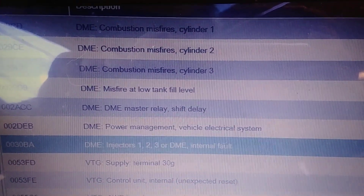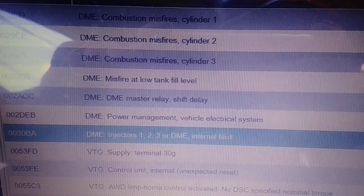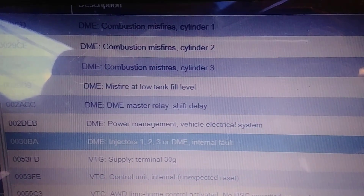The highlighted trouble code is the one that concerns me the most. It's a 0030BA, which says injectors 1, 2, and 3, or DME — which is Digital Motor Electronics — internal fault, the ECU or ECM.